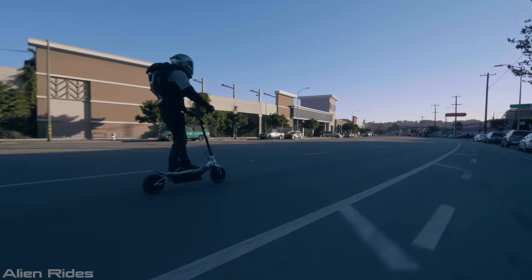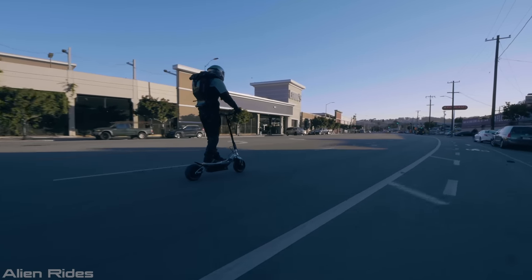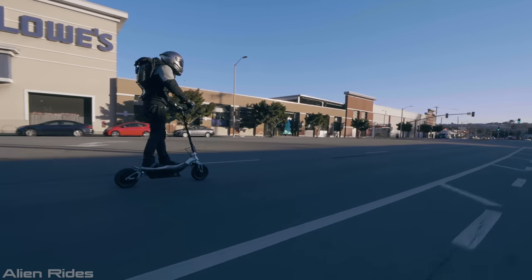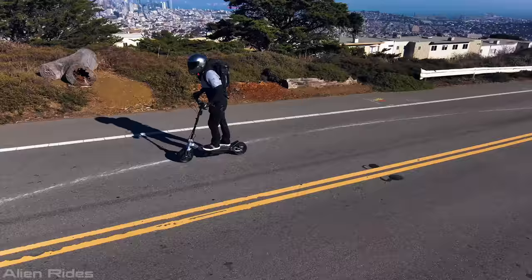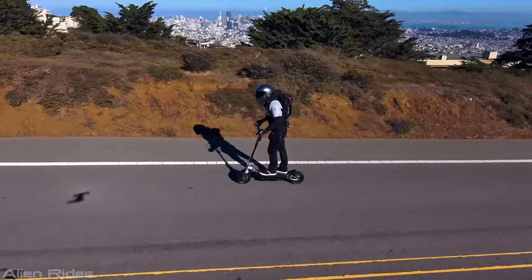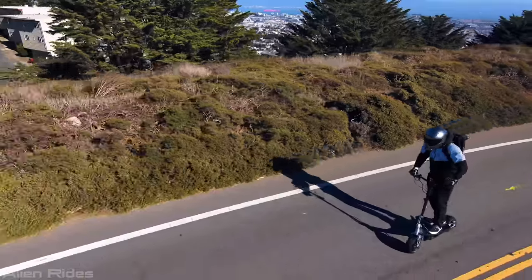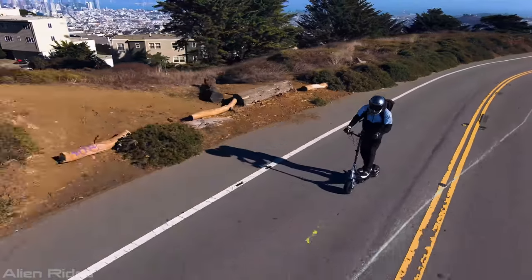We're looking at the RE90 today. In my last video I actually said that I chose the Thrust, and I do think that overall it's a better scooter, but we have the 90 here today as we plan on doing some top speed runs and some races soon. A lot of these points will be relevant to other Rion models, and we'll do more videos on all of them in the future.